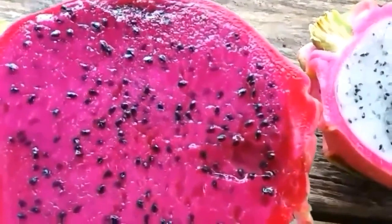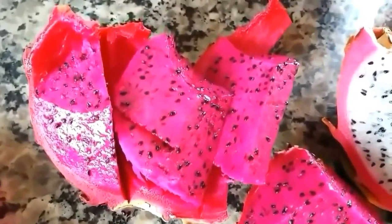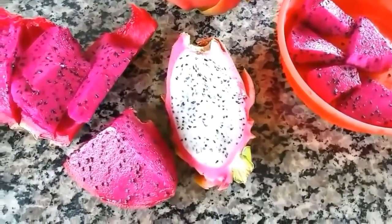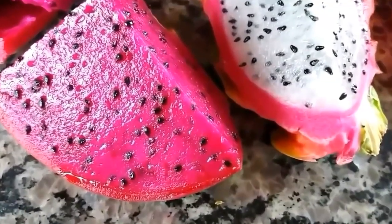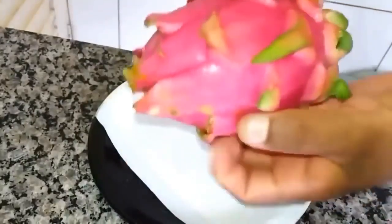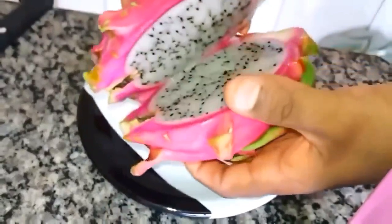Agora eu vou falar para vocês os nutrientes e os benefícios que a pitaia tem. A pitaia é rica em vitamina C, vitaminas do complexo B — B1, B2, B3 — e minerais como fósforo, cálcio e ferro. E tem benefícios do ômega 3 e ômega 6. A cada 100 gramas consumida, você vai consumir apenas 50 calorias. E a pitaia ajuda a emagrecer, porque é rica em glucagon e tiamina, que são grandes inibidores de apetite, fazendo que você fique satisfeito mais rápido e ingira menos calorias do que o normal.